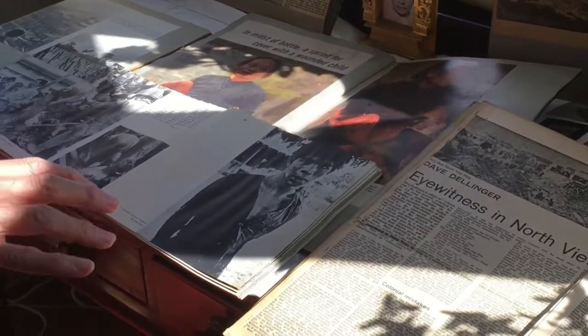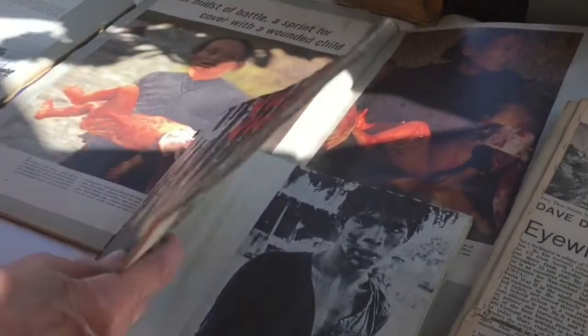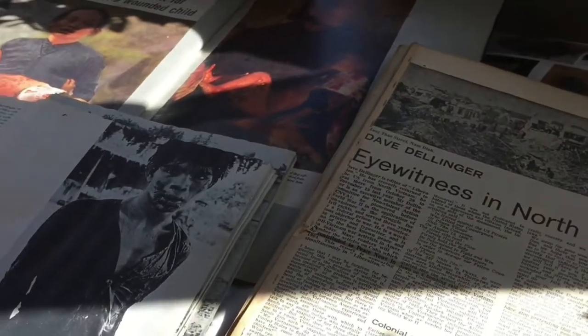So it's really the human factor — what was happening to all these people — and also the unnecessary cruelty which was imposed on a lot of prisoners, Americans and Vietnamese as well.